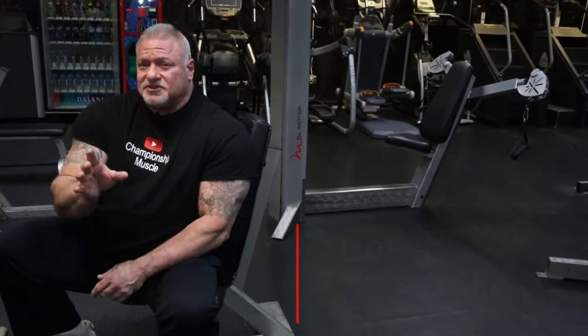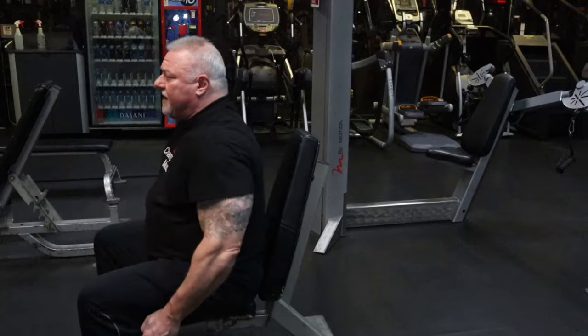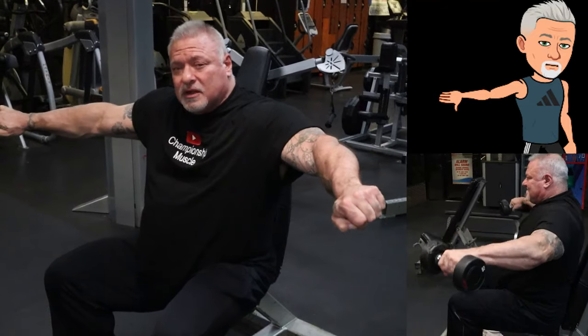I'm not too crazy about the men's open division — it is what it is. I'm an old school trainer, an old school bodybuilder. The exercise I'm demonstrating is seated side laterals. You take the dumbbells in your hands, sit down on the bench, and as you come up, you rotate your thumbs downward, like you're pouring a glass of soda.